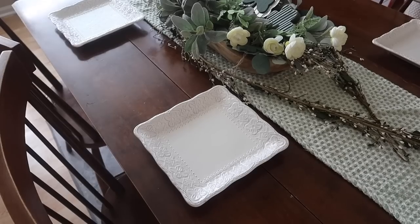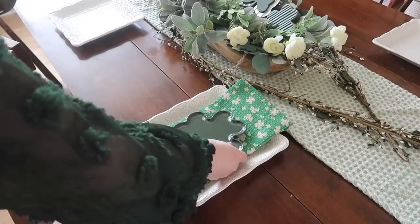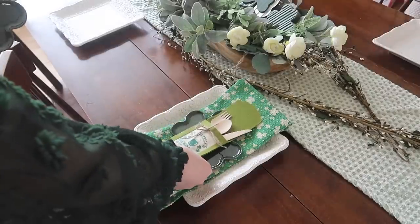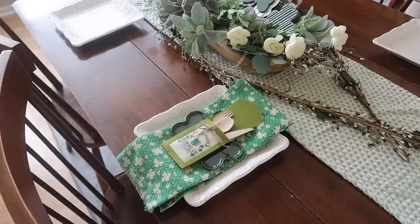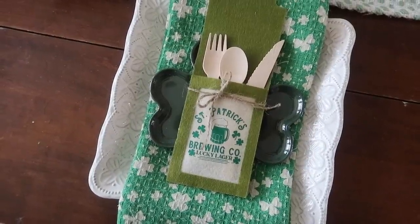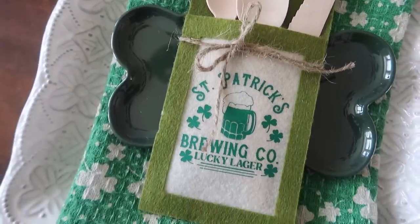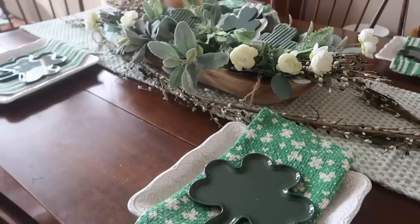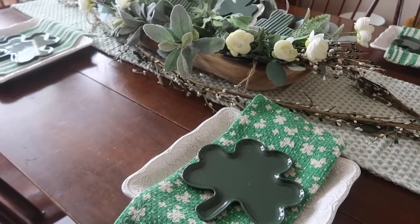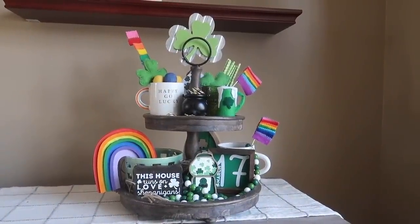To finish off the table I wanted to do a little tablescape. I found these melamine plates at the Target dollar spot — a two-pack for three dollars, so a dollar fifty each. I added large hand towels as napkins to add some extra color, put the plate right on top, and then added my cutlery holder that I made in the mystery box video I just posted. I've got a full Cricut Design Space project so you can just go ahead and cut and make these — they're quick and easy. You could also skip those and just do the plates and napkins.